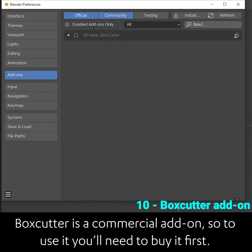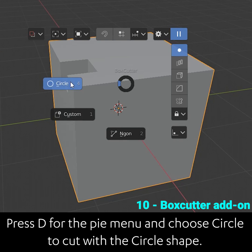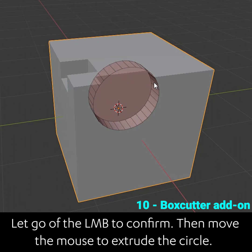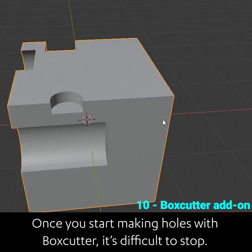Box cutter is a commercial add-on so to use this you'll need to buy it first. Activate box cutter by pressing alt W. Press D for the buy menu and choose circle to cut with a circle shape. Left click on a selected object and drag to change the size of the circle. Let go of the left mouse button to confirm, then move the mouse to extrude the circle and left click again to confirm. Once you start making holes with box cutter it's difficult to stop.